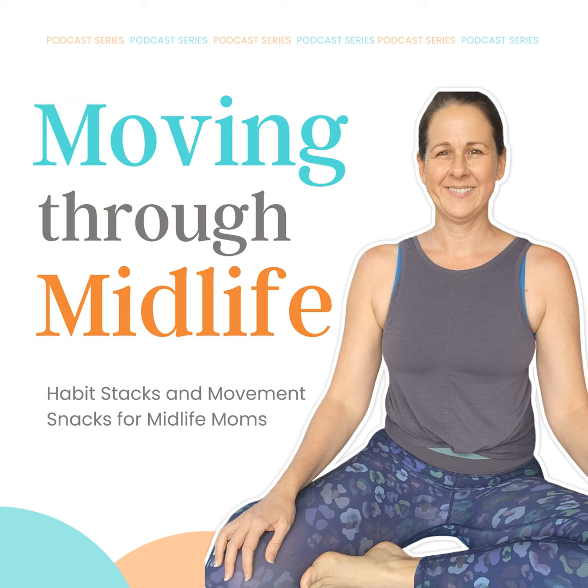Thank you so much for joining us today. If you like what you hear, could you leave us a review, or take a screenshot and share your favorite takeaway on social media? Make sure to tag us over at Raising_Healthy_Humans. Now go out and enjoy more movement throughout your day.